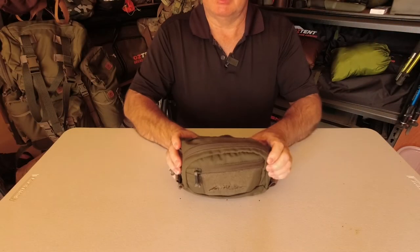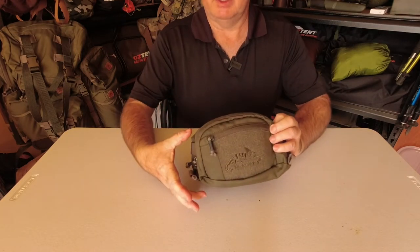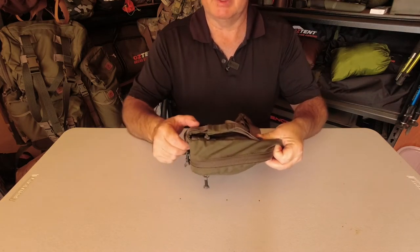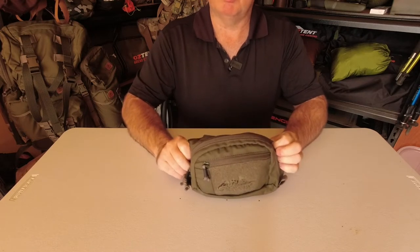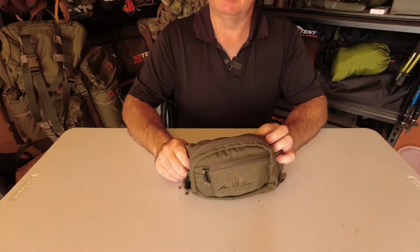Dimensions are 22 centimeters by 13 by 7 centimeters. Capacity is 1.5 liters and it's made out of a Cordura nylon fabric.